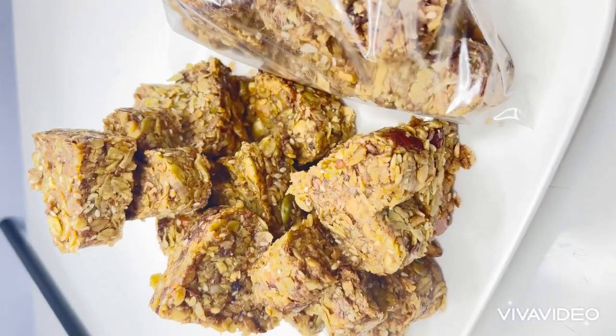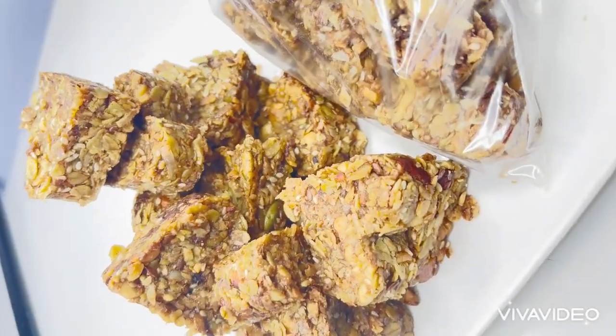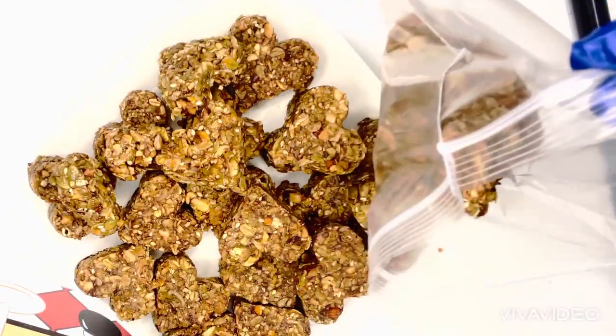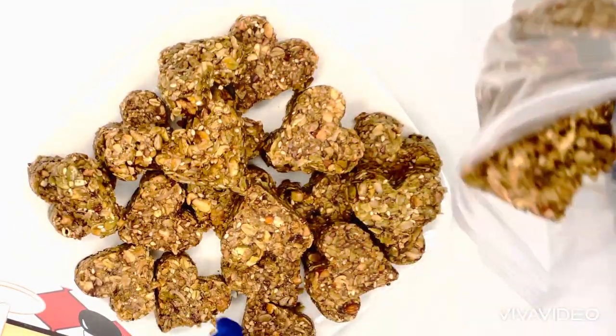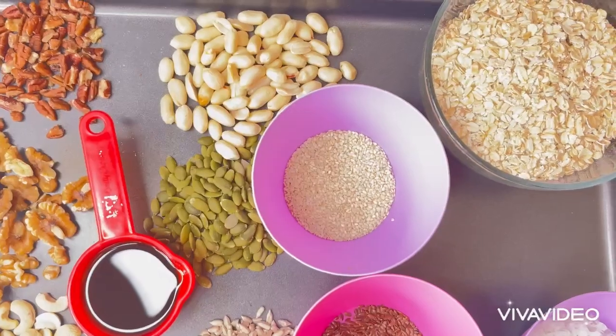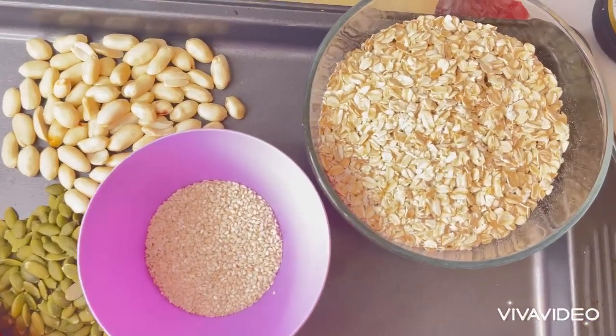Hello everyone, today I'm going to be showing how I make this granola bar. Keep watching and let me show you how I make it, and here are the ingredients I'm going to be using today. I will list everything in the description box.